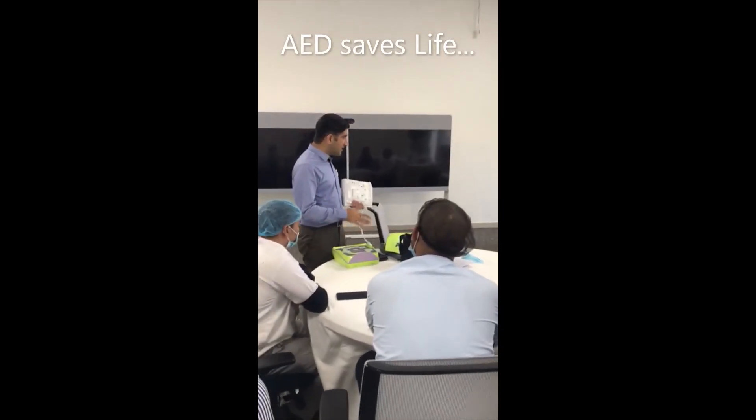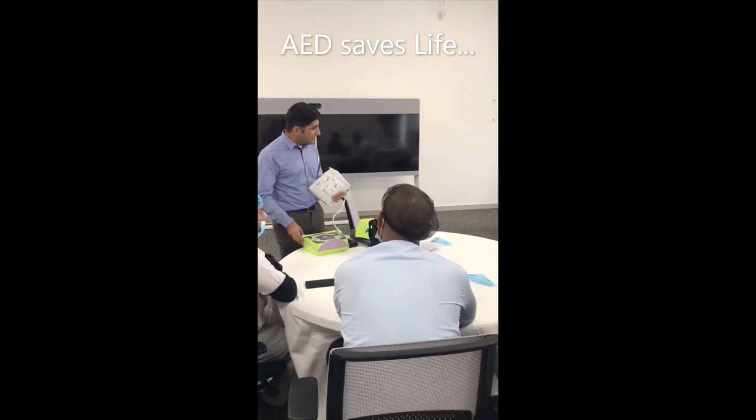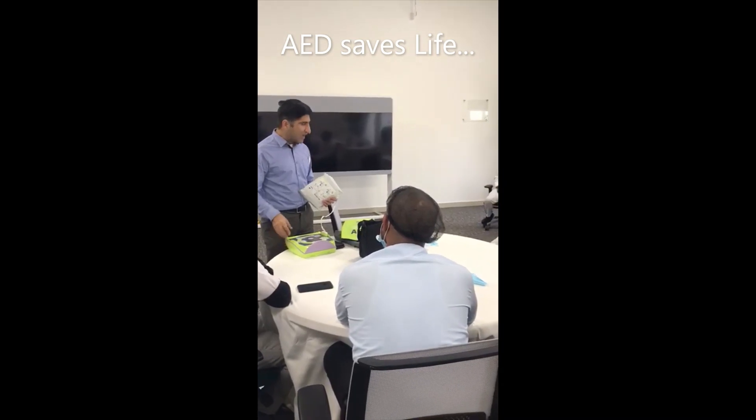This is an AED — Automated External Defibrillator. So here we need to turn it on. I have turned it on.